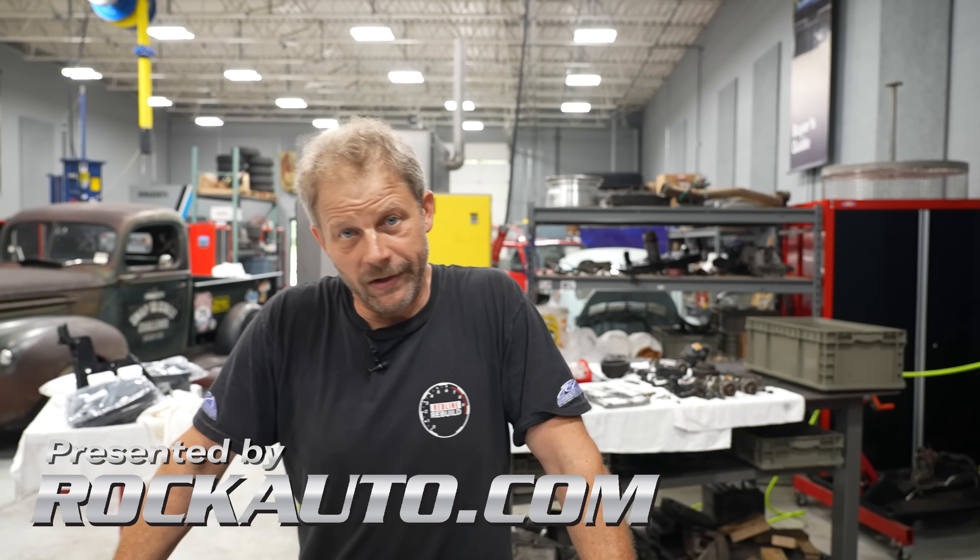Hey, this is David with Hagerty and our Redline Rebuild updates. We are knee deep in our Subaru project, cleaning parts and of course ordering parts and waiting for them to be shipped to us and all that jazz because, quite frankly, that's called life.